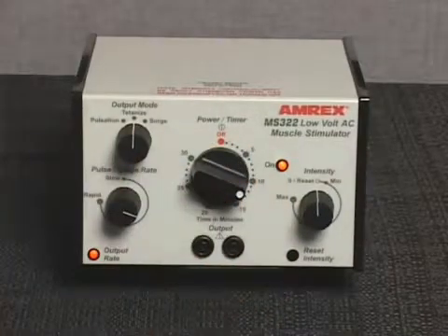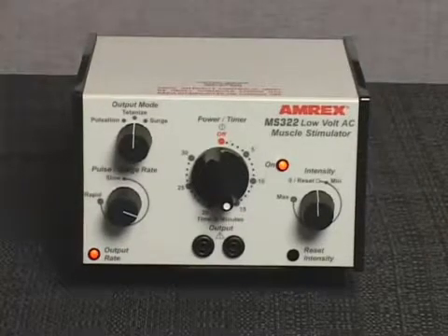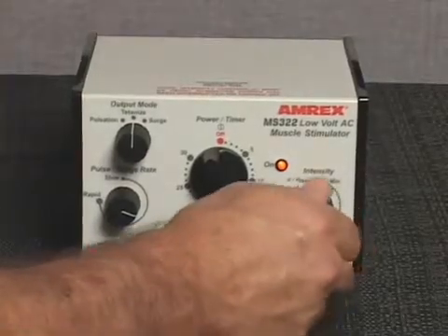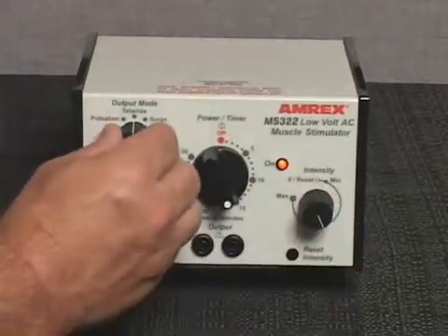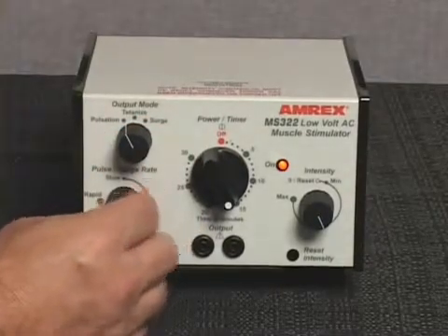Rotate the power timer knob and set it to the desired treatment duration. The stimulator on indicator light will illuminate. Slowly increase the stimulator intensity control to the desired output level.